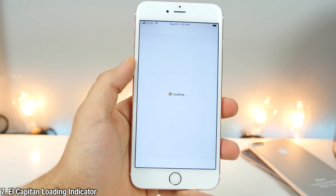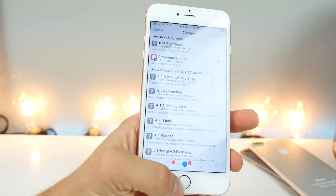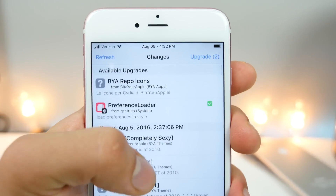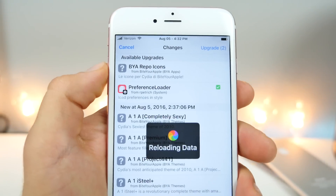This one is very subtle, but I do like it — it's the El Capitan loading indicator. It'll replace your usual loading bar with a spinning beach ball, just like it is in El Capitan. It's up here in the status bar as well, so if you have a refresh you'll notice a little beach ball right there. A very nice aesthetic change.